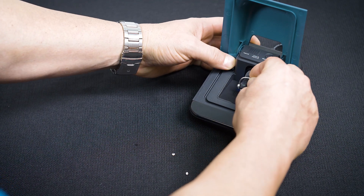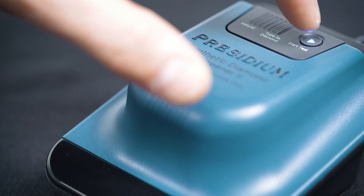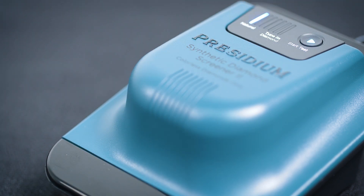We will move on to the other side — test, natural. It's a really quick and easy tool to use. Get your Presidium Diamond Screener today at Stuller.com/tools.